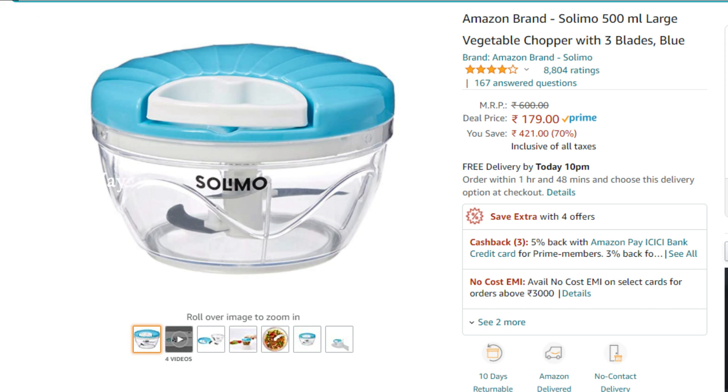Hi Friends! Welcome to Way2Wits Kitchen. In this channel, you can use a gadget called the Solimo Chopper, priced at 179.